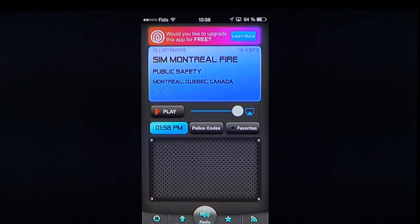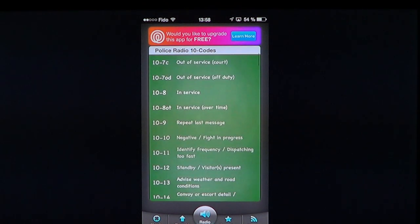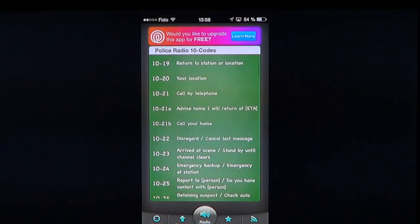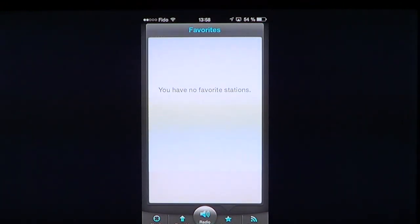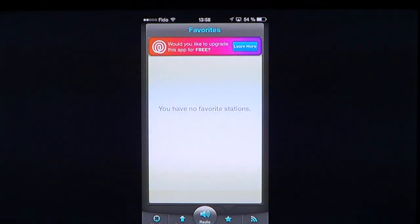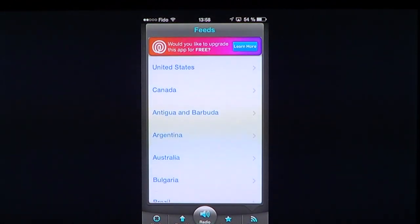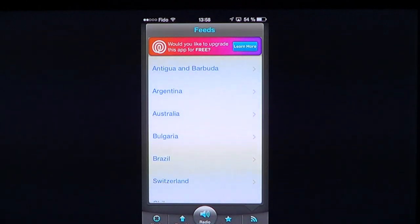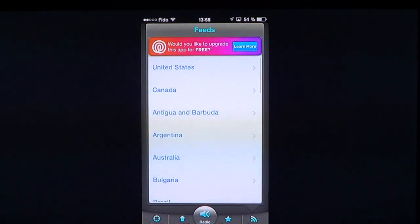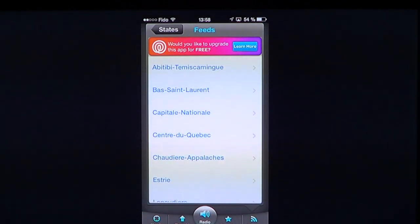You have police codes available if you need to know what people are saying. These are not totally universal so some codes can differ. You can add stations to your favorites and browse feeds from wherever in the world you want to listen to.